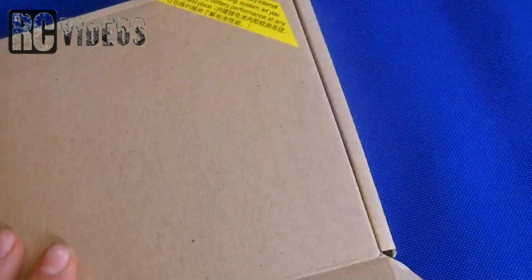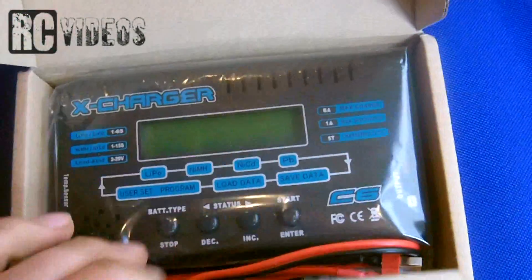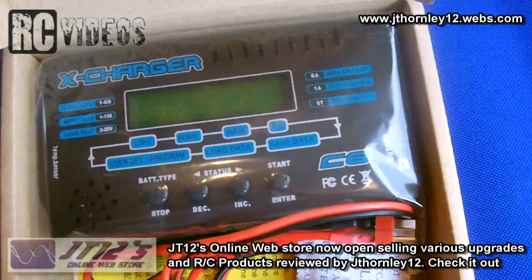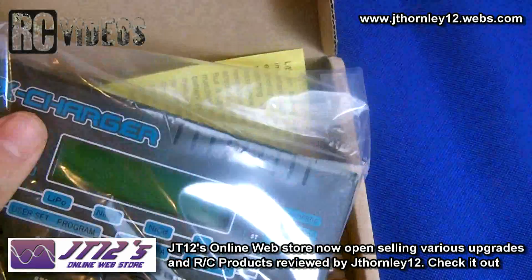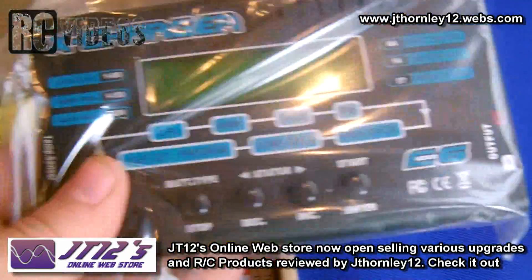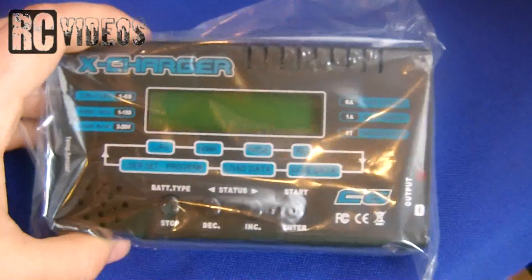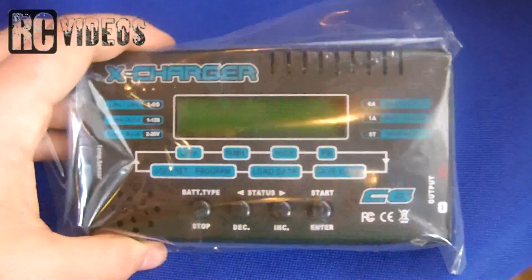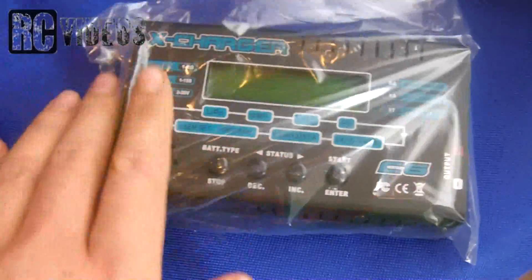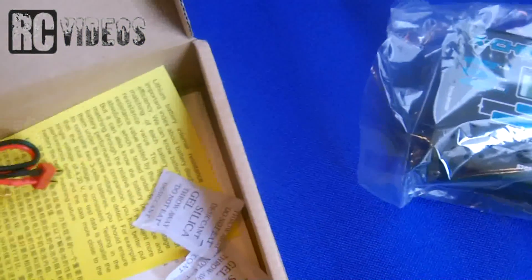It's called the X Charger and this is a balanced charger suitable for up to 6S LiPo. It looks very sweet - it's very much like the IMAX B6 but a cheaper alternative.